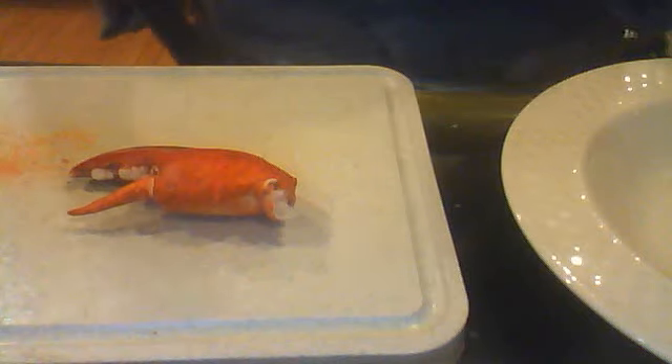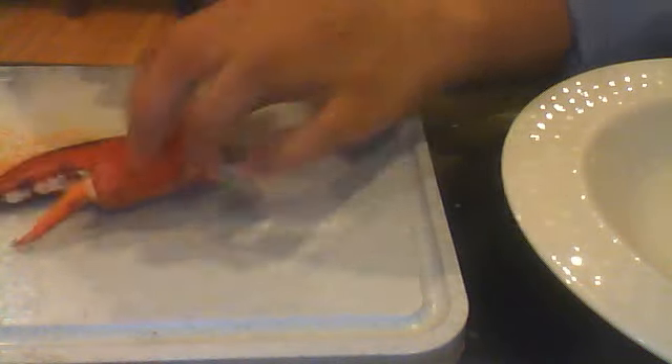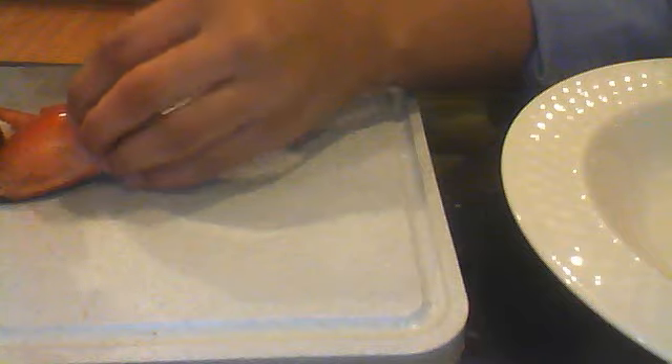I spoke too soon. Just a minor setback. That was frightening. There's lobster juice all over my screen. I'm going to wipe my laptop. I just stabbed myself, but I also just got this open, which is a major plus. I'm okay with taking an injury if it means I finally get to eat this.